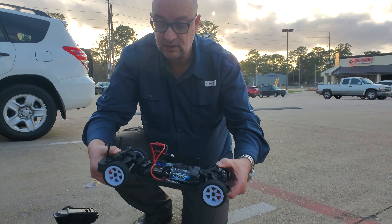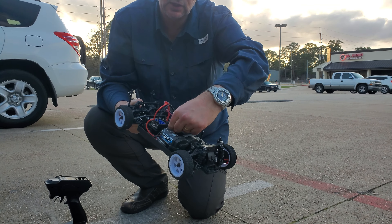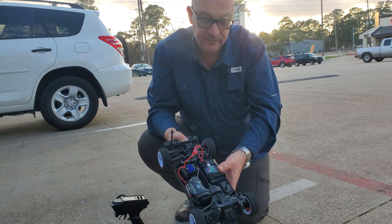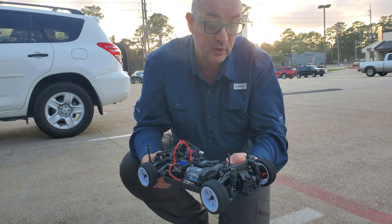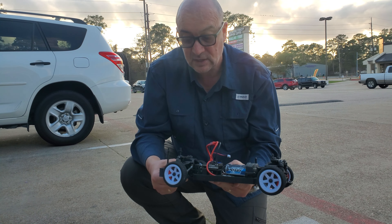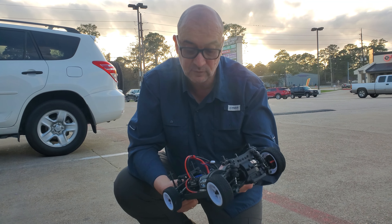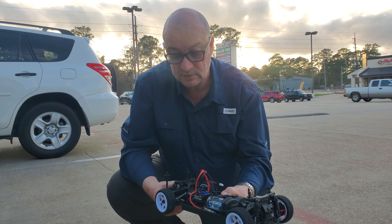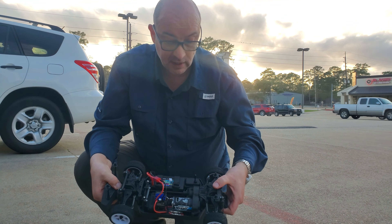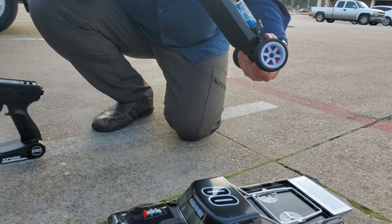Super rigid chassis — great job by Team Associated. We've got the shaft-driven four-wheel drive. We've got threaded plastic shocks on here. It's a nice truck all round. Reminds me very much of the TC5, TC4 type of design that Associated did. Great little truck, and the body's cool. It's just cool.